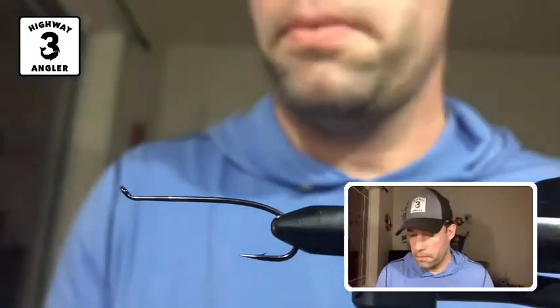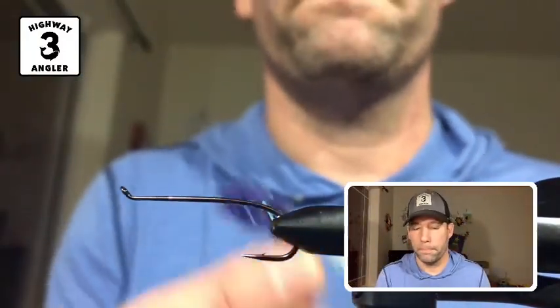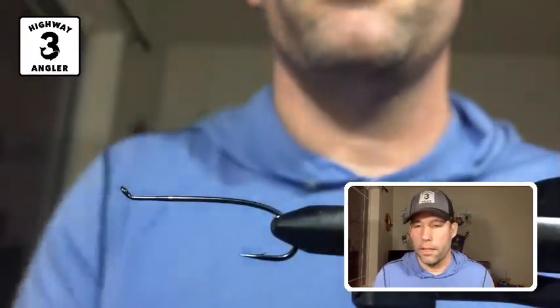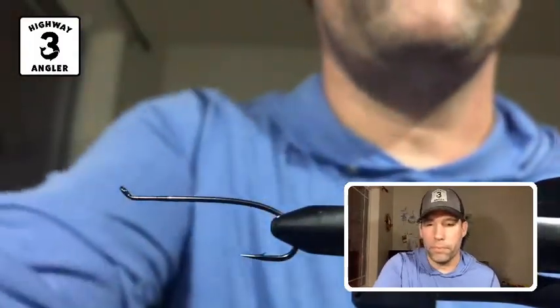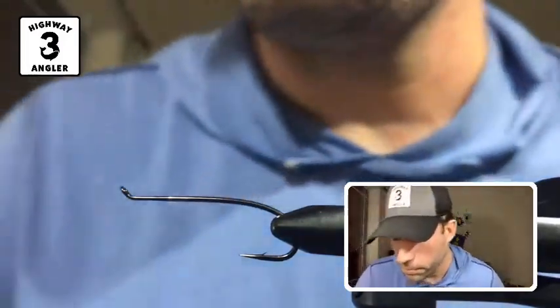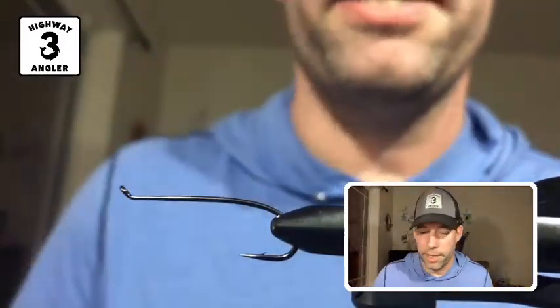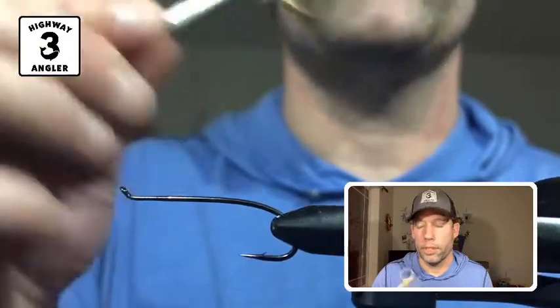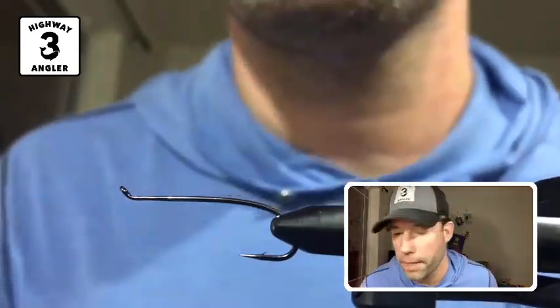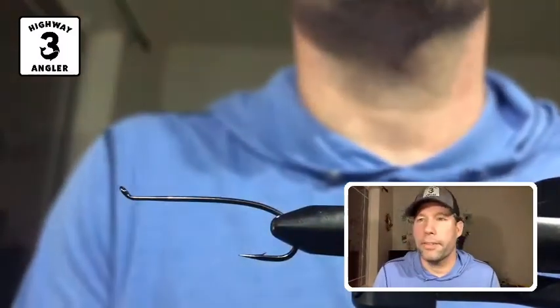The first fly that we're tying tonight is the coho kryptonite. It looks like this. This is tied in purple. You can tie it in pink, chartreuse, or any color that you'd like. The tools you need to tie this fly are a vise, scissors, and a whip finish tool or half-hitch tool, or you can use your fingers to finish the fly off. That's about it — this is a pretty simple one.